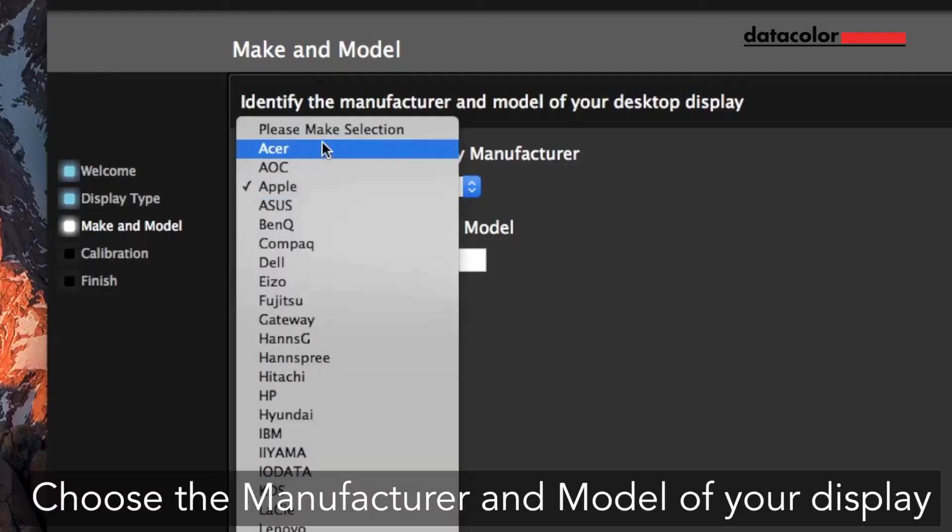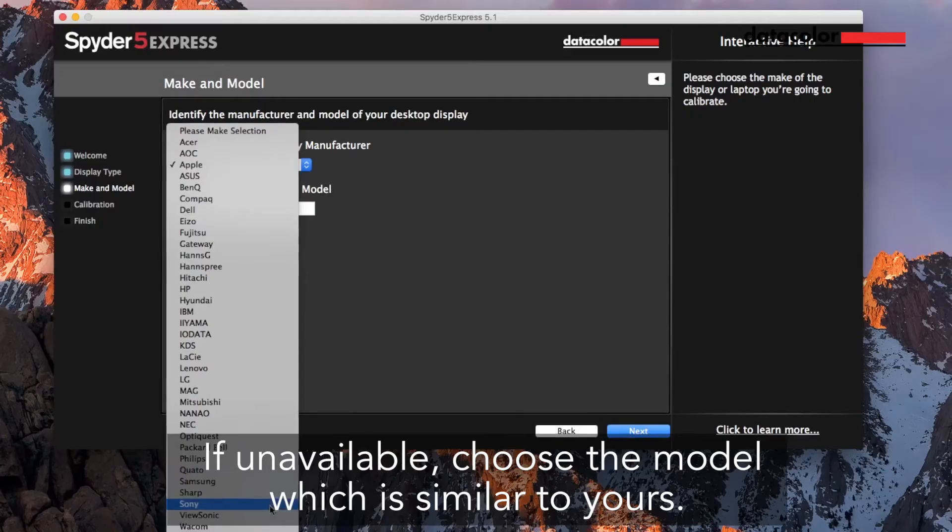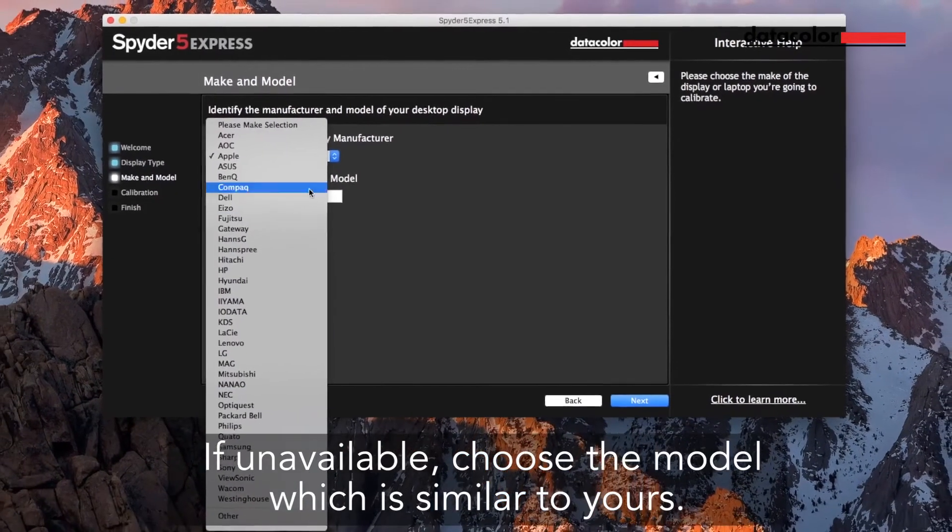Step 2: Display model. Choose the manufacturer and model of your display. If unavailable, choose the model which is similar to yours.